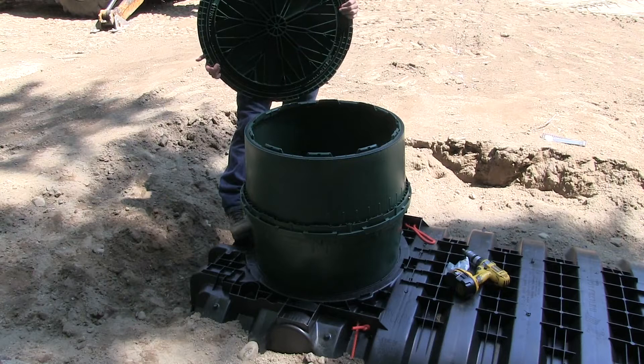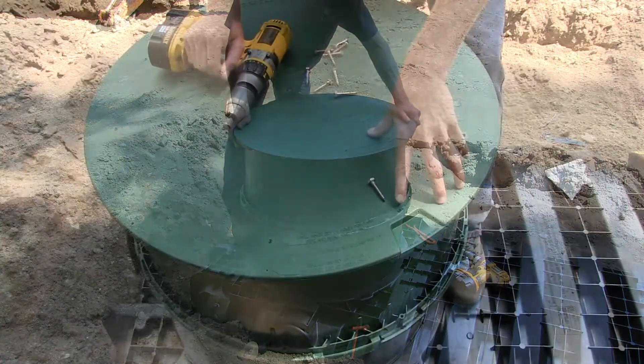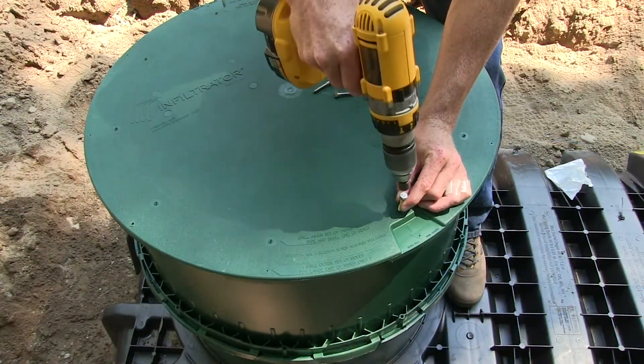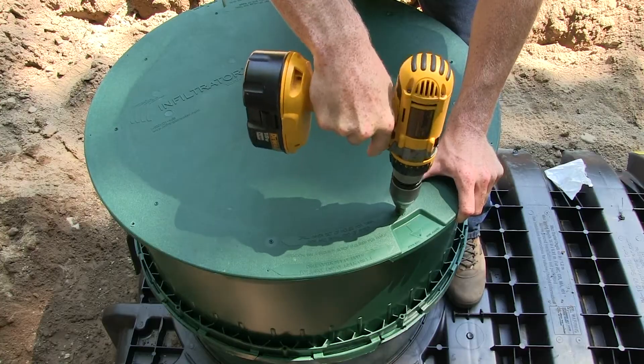Once the risers have been brought to the desired grade, place the lid on the riser, rotating it until it drops and aligns into place. Then locate the appropriate inner or outer screw hole location. Use the number 14 stainless steel screws to fasten the lid to the riser, making sure not to over-tighten the screws.